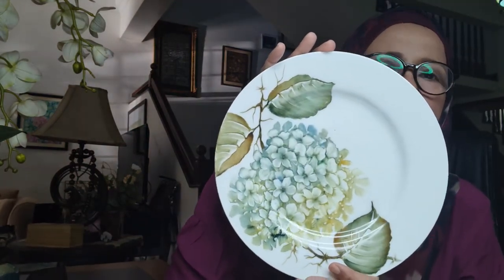This is my favorite — hydrangea. It's also single firing. Basically I like single firing because you don't have to paint again and again and again.